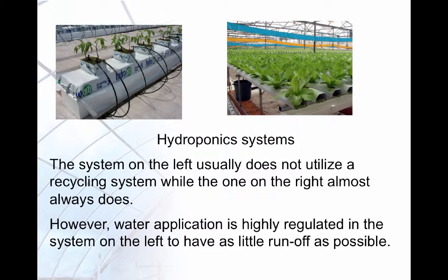Two different types of hydroponic systems are shown here. Runoff from the system on the left usually is not recycled, but the application of water is highly regulated to have as little runoff as possible. The system on the right almost always uses recycling.